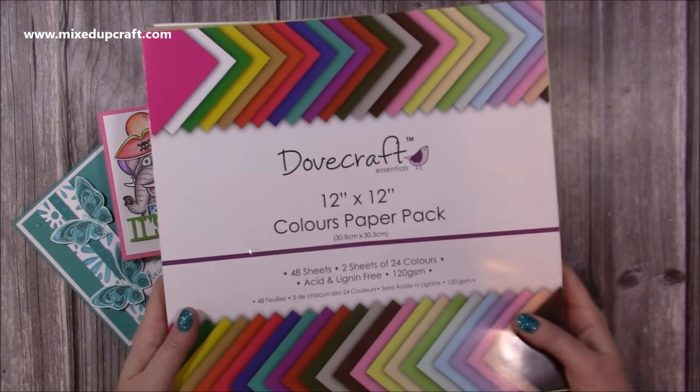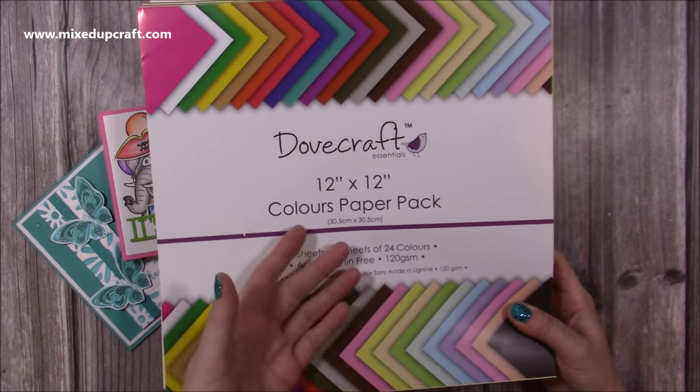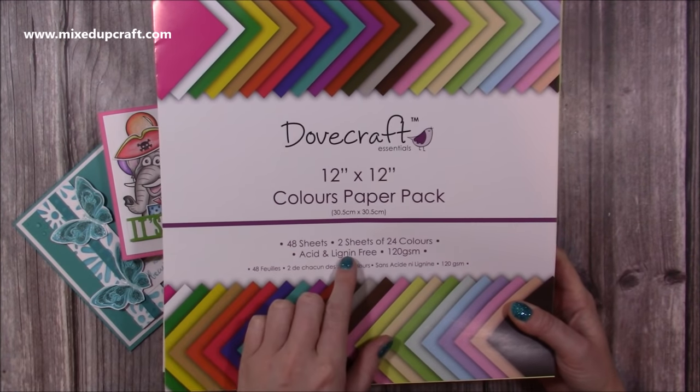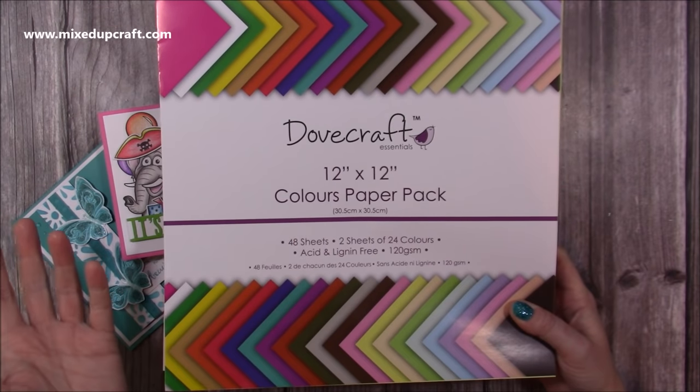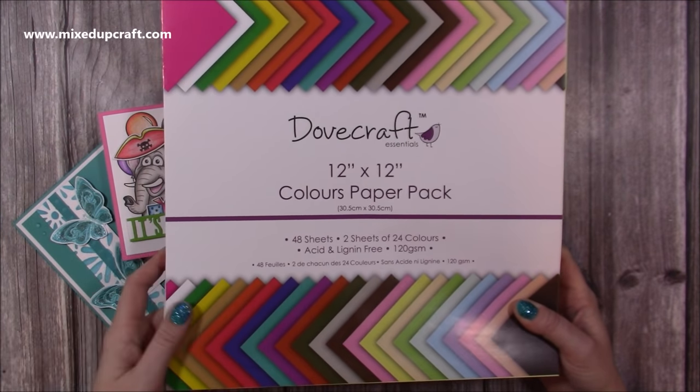This is the paper that I tend to buy when making envelopes. It's 12 by 12, it's by Dovecraft, you get 48 sheets in lots of colours so it's nice to be able to match them to the card that you've made. It's 120gsm which is a really nice weight for making envelopes.